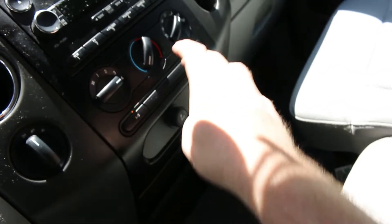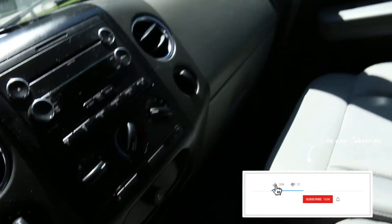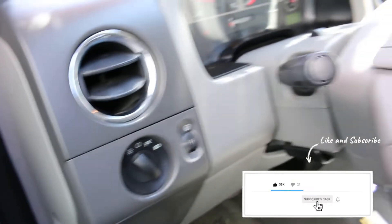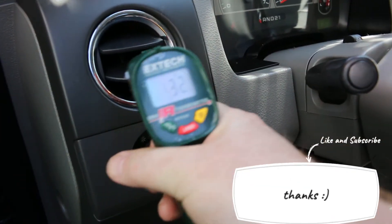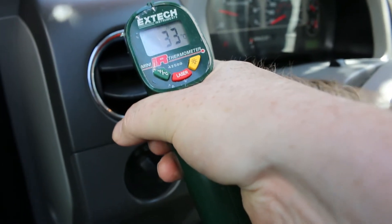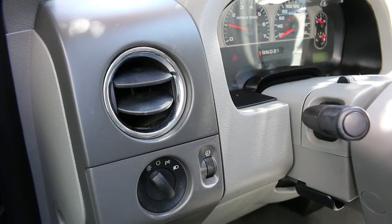We're going to go to AC, put it on the vents, and let this cool down, then take some temperature readings. I wish I had a probe-style thermometer, but we've got an infrared one here that'll do the trick. Looks like we're about 33°C — it's a very hot day — so we're just going to let this cool off and see what we get down to.